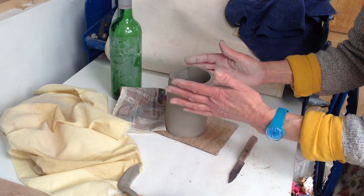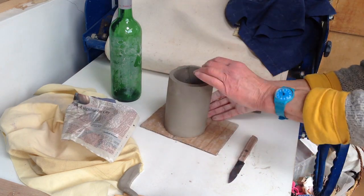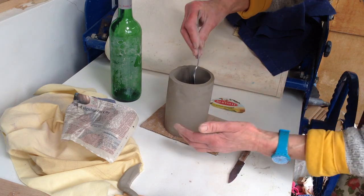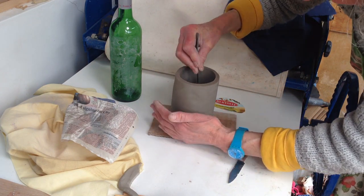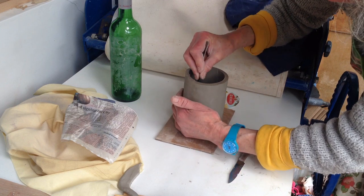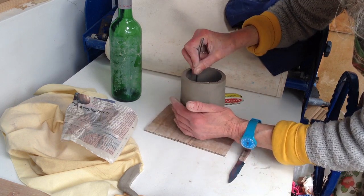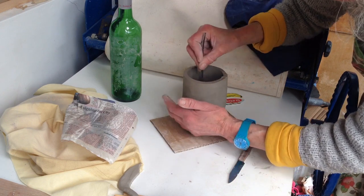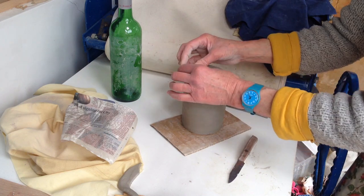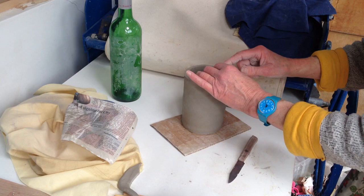If you want a cylinder, it can just be left to dry a bit until you do the next thing to it. Or if you want to change the shape, you could use a spoon on the inside and just gently go around and smooth it, pushing it out into a different shape. There are lots of possibilities — you could pinch it thinner at the top if you want, or you could just smooth it.